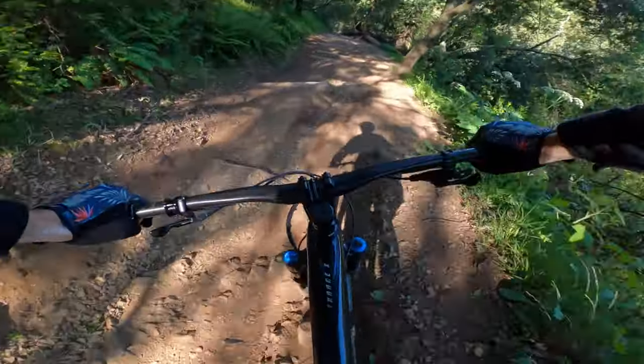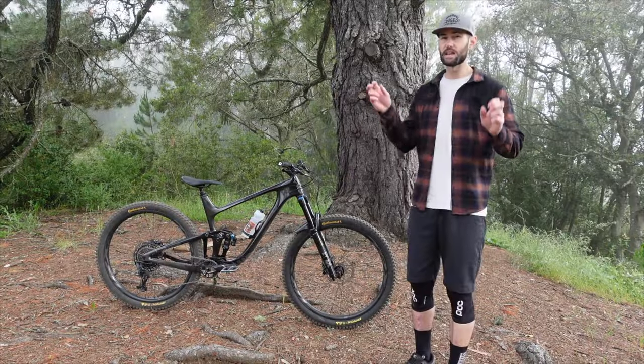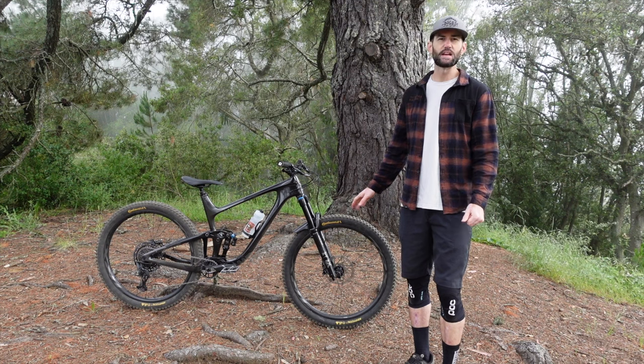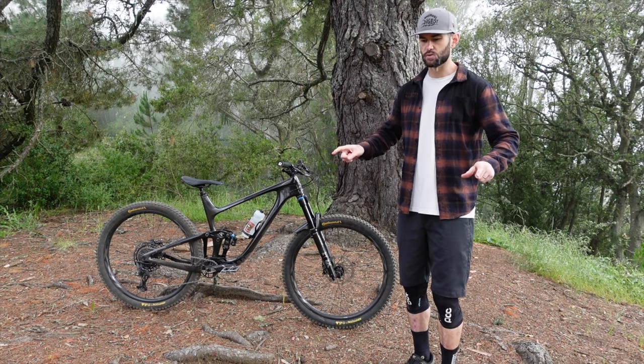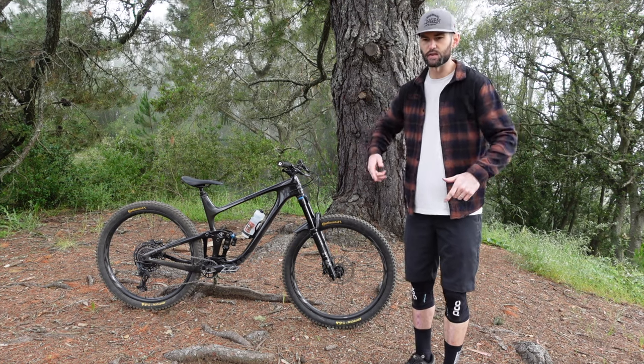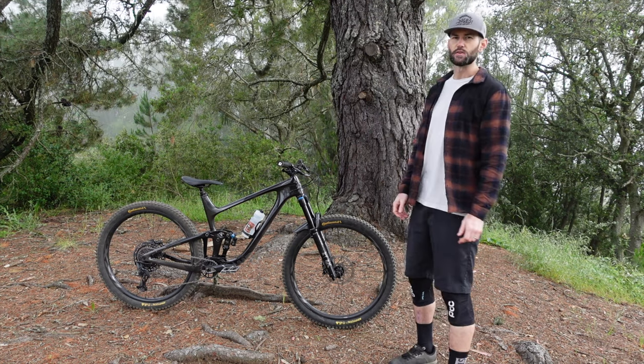I would say that riding this bike, if you prefer being in the bike versus sitting on the bike, this bike does not feel like you're in it — you're very much on the bike. I felt like I had to lower my brake levers so that I could ride a little bit more over the front. It doesn't feel like you're sitting in it.